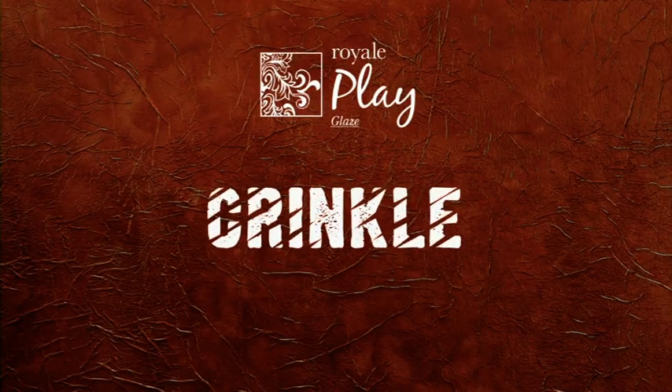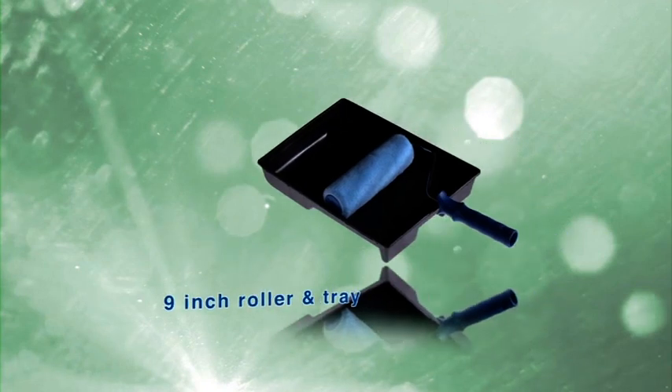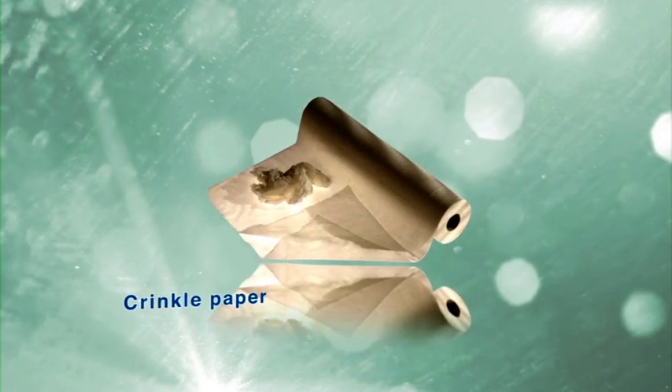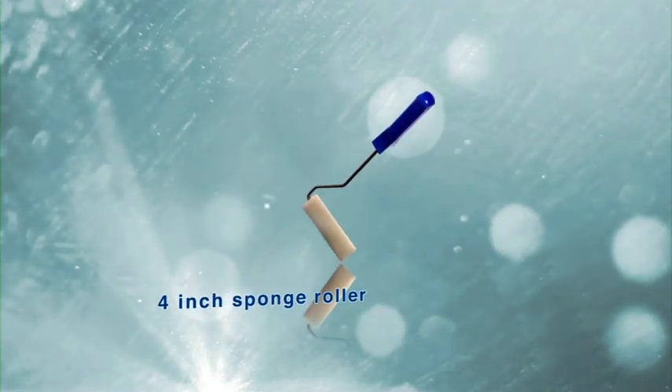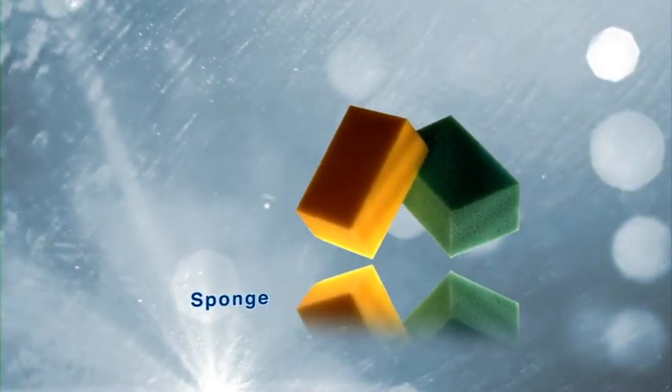Crinkle. The tools required are a tray, 9-inch application roller, crinkle paper, bucket, sponge roller and household sponge.